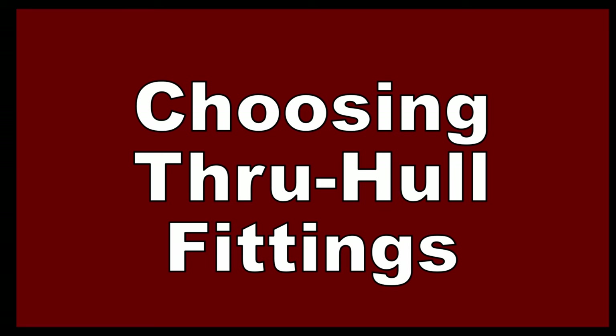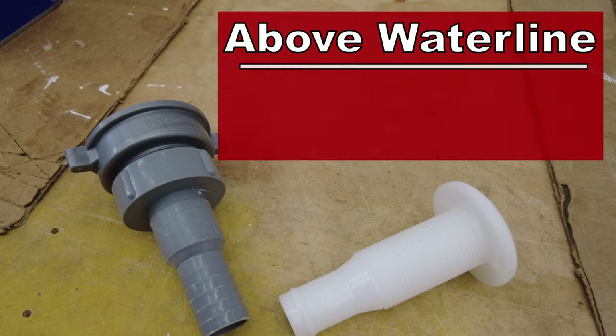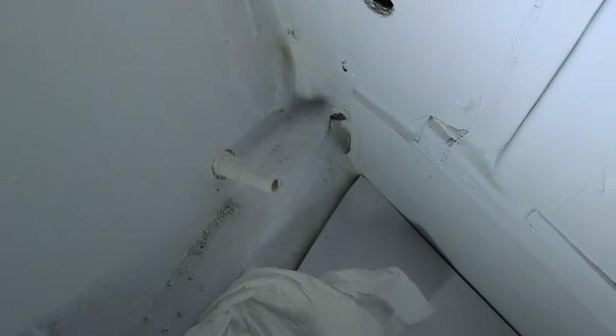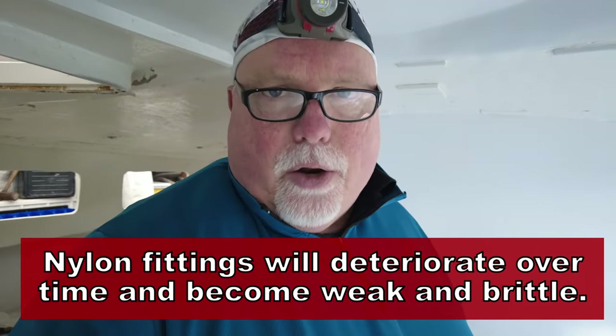Let's talk about choosing above-the-waterline through hole fittings. Through hole fittings for below the waterline are typically made of bronze. If they're made of plastic, they need to be ABYC approved and made of Marlon. Brass through hole fittings, no matter where they come from, are not appropriate on a boat. Above the waterline fittings are often made of plastic as a cost-saving measure. I'm inside the boat in the head. You have an old boat and you want to replace the through hole fittings — especially the above-the-waterline ones for the sink, shower, or galley drain. I replaced all of the plastic fittings and upgraded them to something a little bit better, like a polypro type of material.